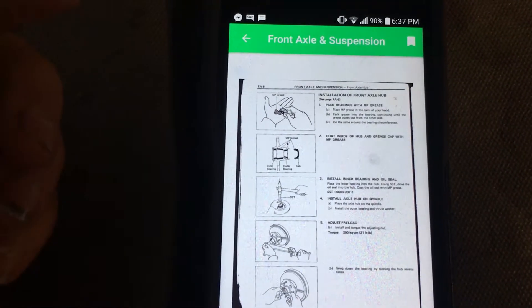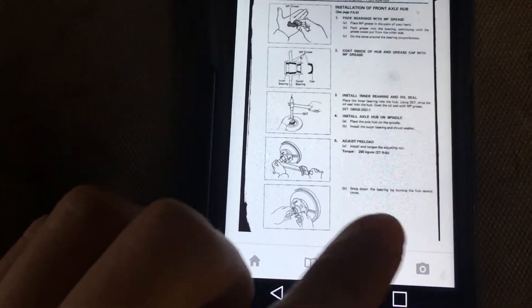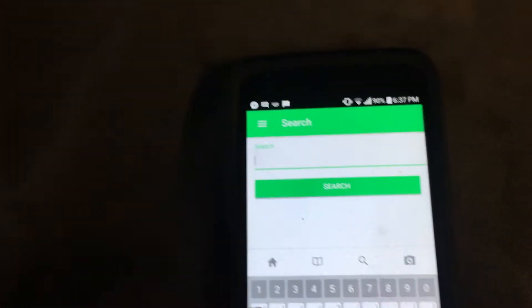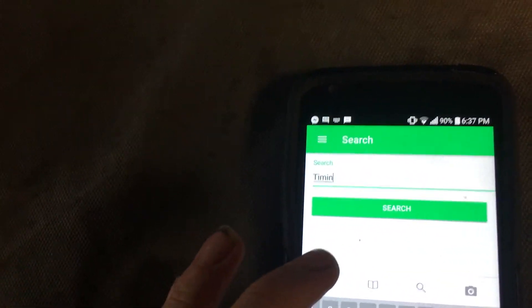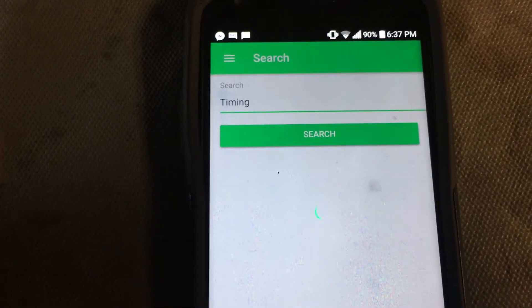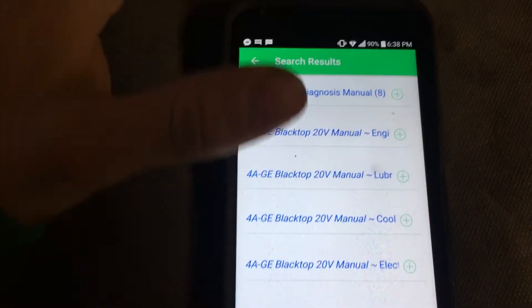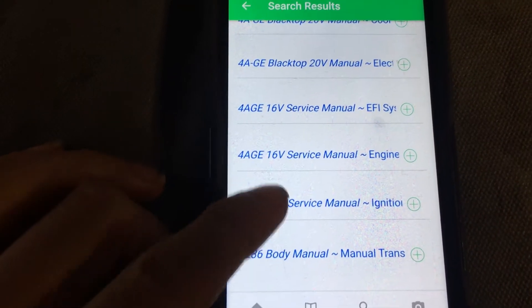Let me close this and show you the search. If you click Search, you can type something like 'timing' — like ignition timing, right? Search timing, and then you get all the results showing where 'timing' appears across all the different manuals.